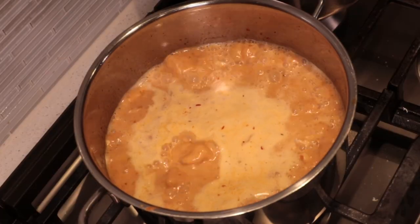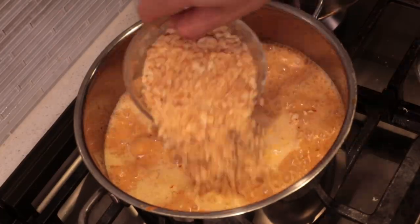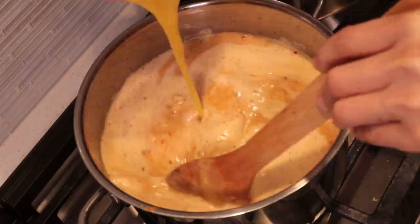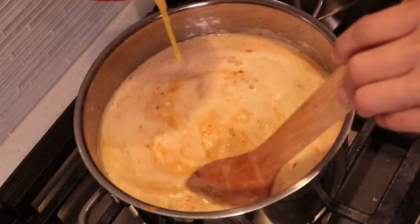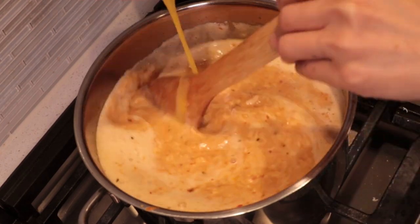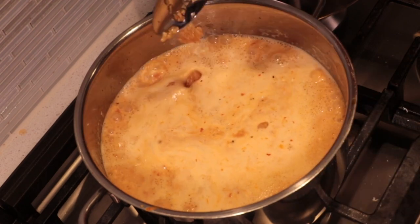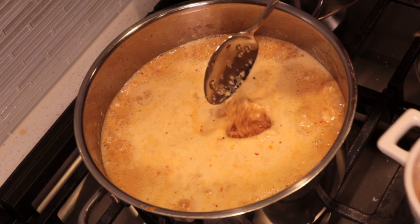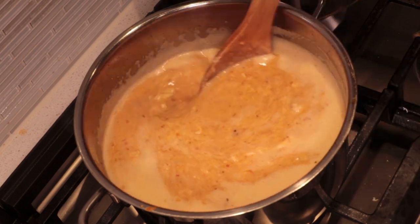When it is simmering, add ground roasted peanuts and the eggs. As you're adding the egg, constantly stir so that the egg combines very well. Finally, add crispy garlic oil — about 2 spoons, depending on how much you like garlic. Turn off the heat.